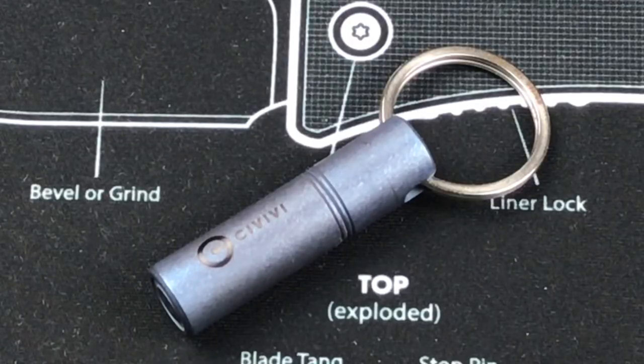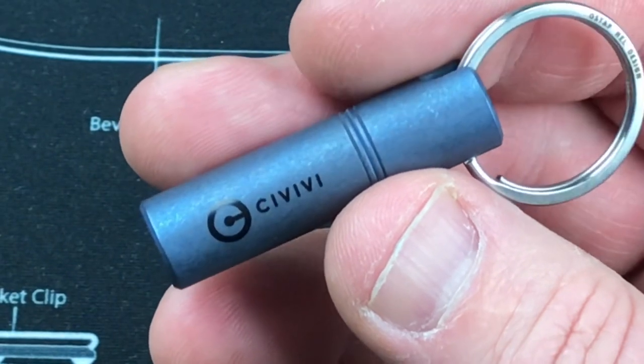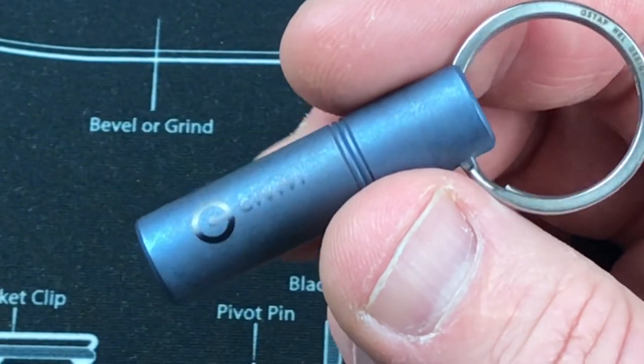This is the other item — the Civivi Keybit Torx screwdriver, which comes with a T6 and a T8 driver. Obviously it goes onto your keychain. Similarly, this is going to come in a couple of different colors as well — gray and bronze, and this one is blue titanium. Your closed length is 1.69 inches, it is 0.45 inches thick, and 0.6 ounces for your weight.